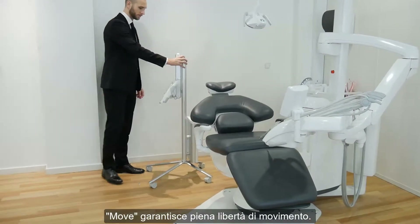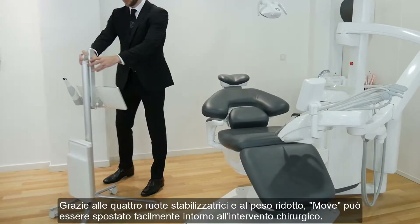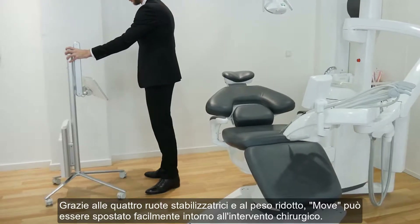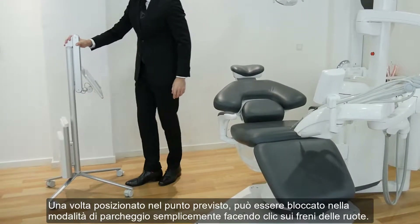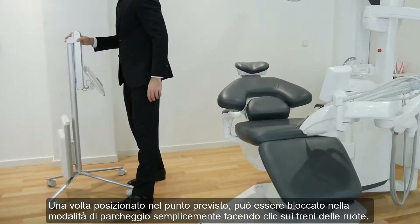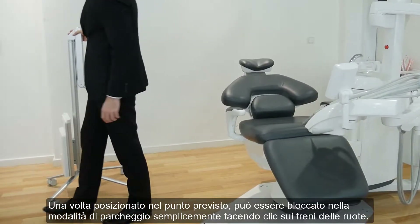The Move guarantees a full freedom of movement, thanks to the four stable wheels and the low weight. The Move can easily be moved around the surgery. Once placed in the intended spot, it can be locked in parking mode just by clicking the wheel brakes.